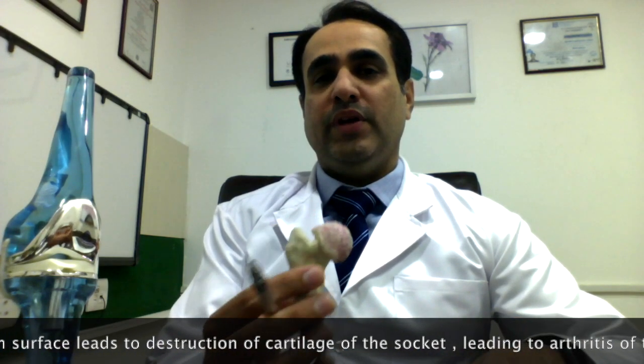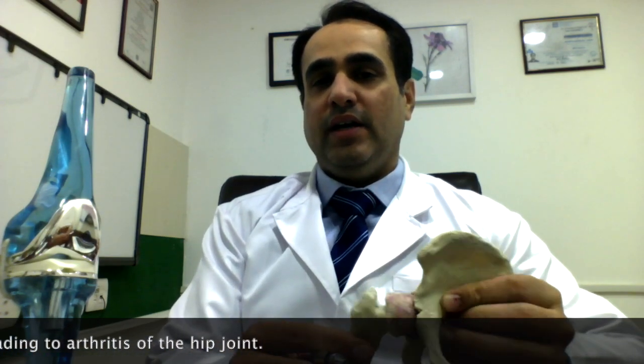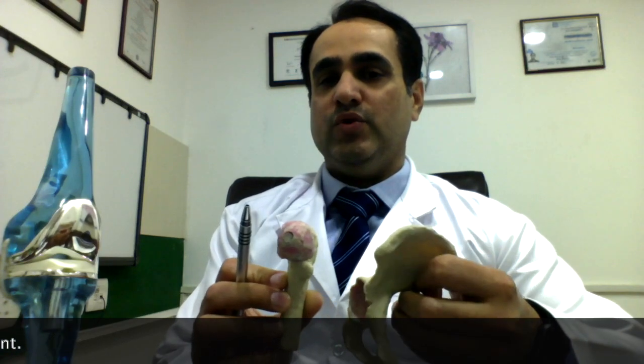Over a period of few years, when this rough surface keeps rubbing against the socket, it results in osteoarthritis of the hip joint. This is a very painful condition. Patients suffering from hip arthritis usually find it very difficult to walk around, to climb stairs, to do their activities of daily life.